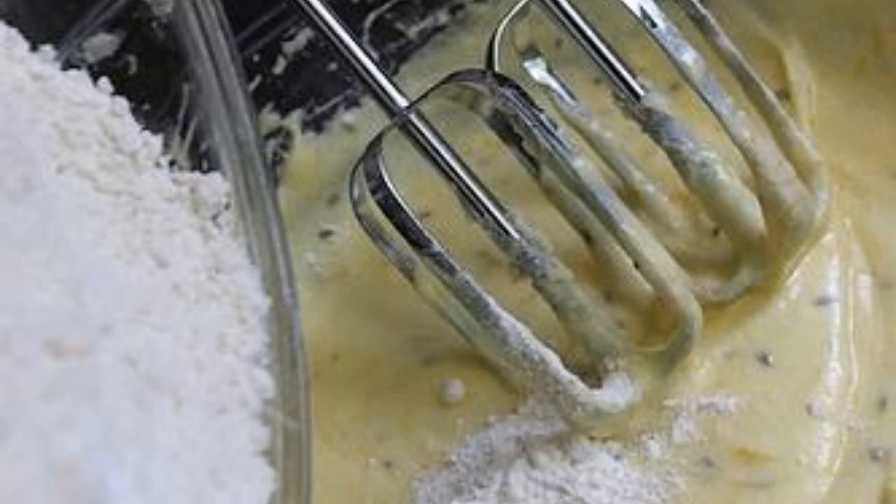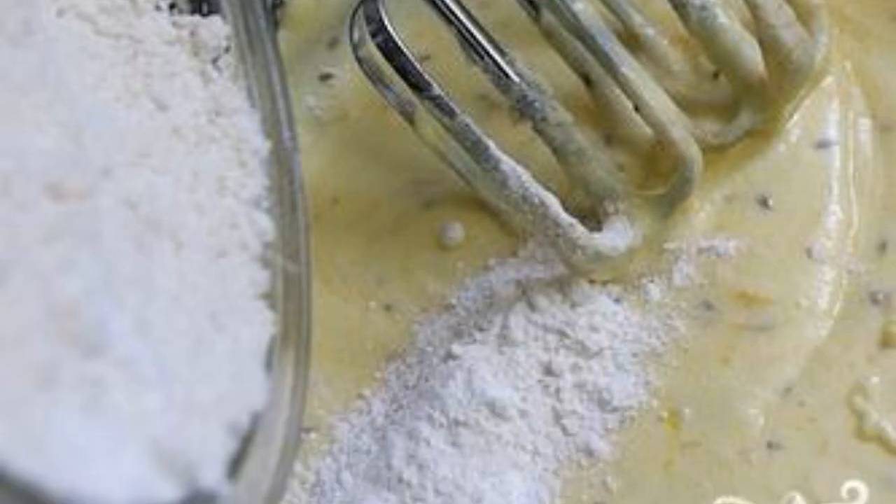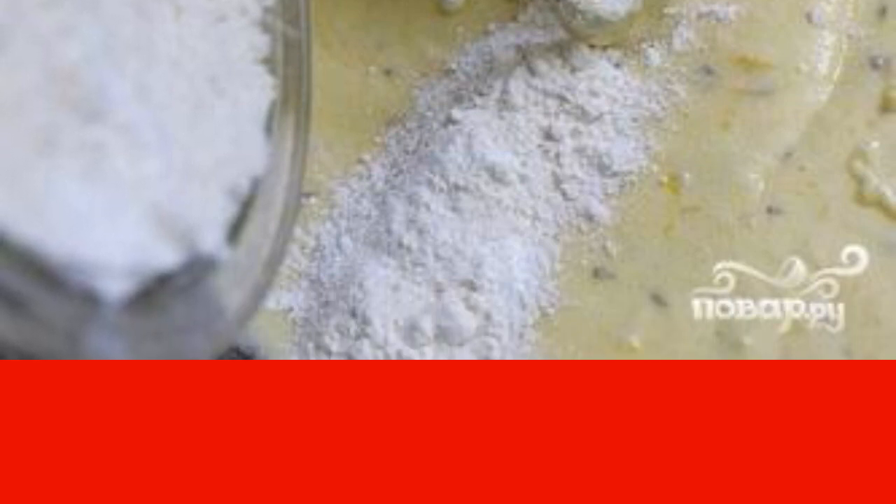Step 3: Add anise seeds, Contro Liquor and orange zest. Beat. Add flour, baking powder and salt. Stir until smooth.